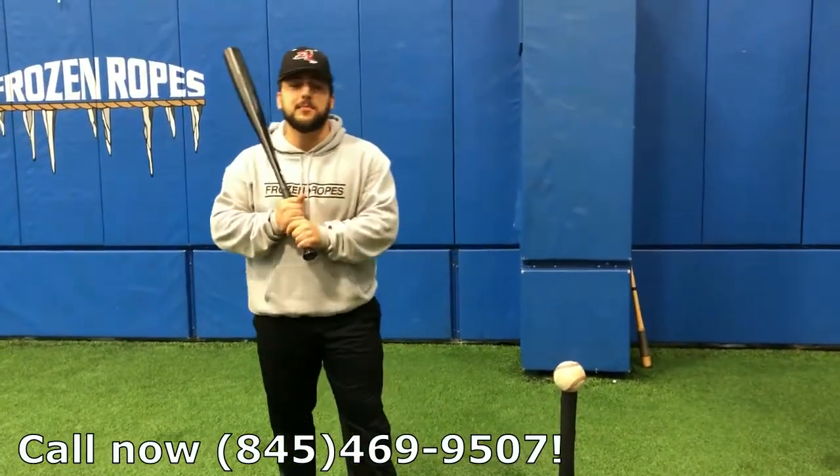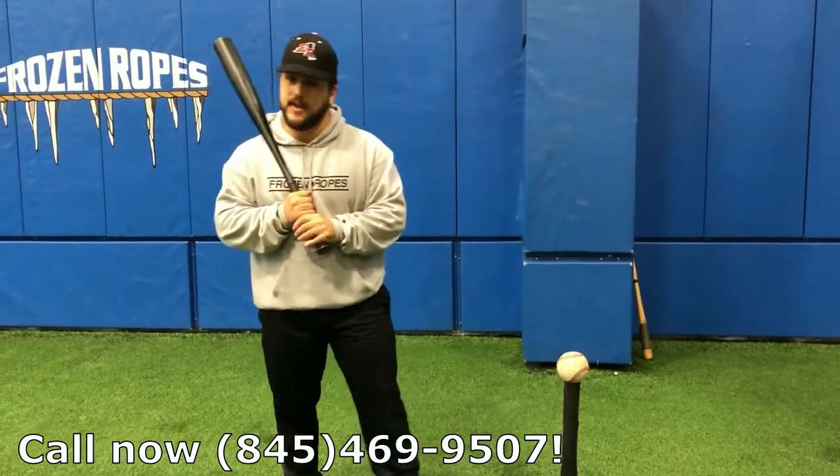That's my drill of the day. Come and see me in a private lesson or in a hitting class so we can learn how to hit like a zombie. I'll see you then.